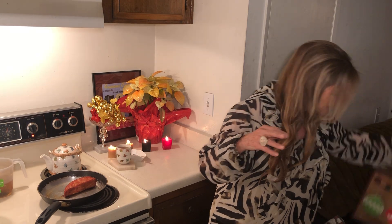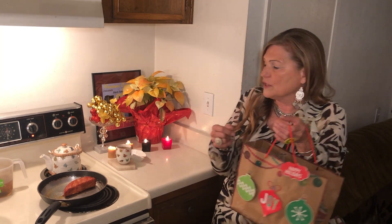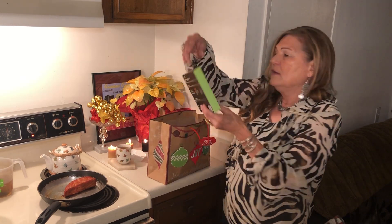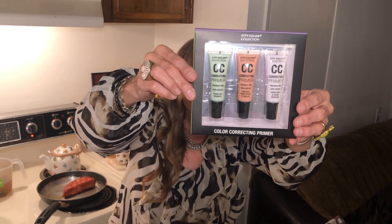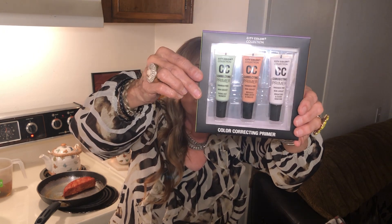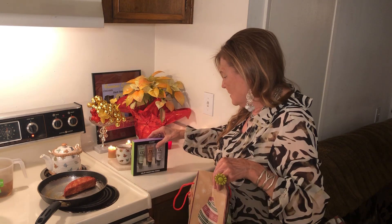I bought this adorable bag at Dollar Tree, and on the way home from McDonald's this morning I swung by the 99 cent store to buy a few things and found some great stocking stuffers. Look at this — it's all kinds of makeup correctors for a dollar. It helps diminish redness, dark spots and circles, and evens out skin tone. That is a great stocking stuffer!